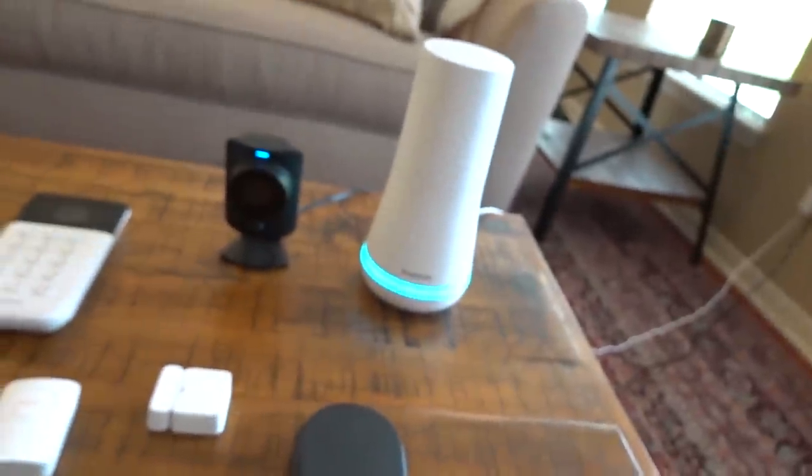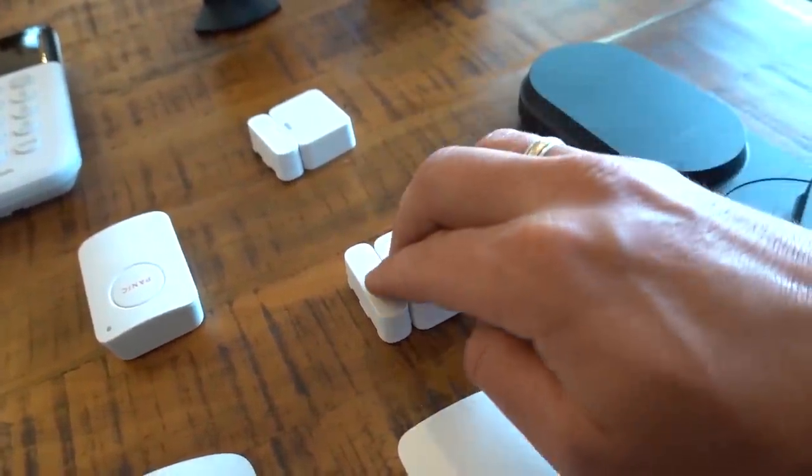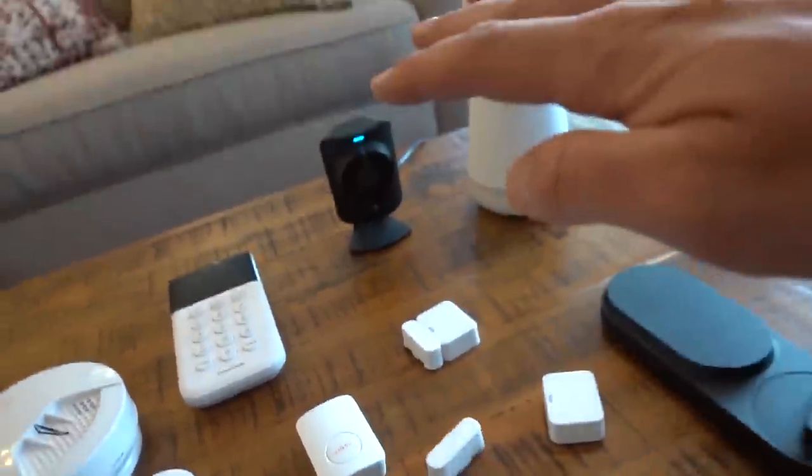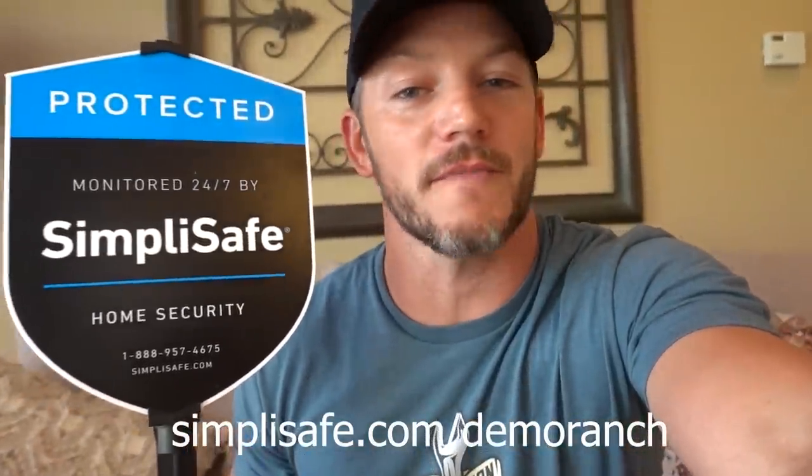We are actually about to install a SimpliSafe system in my commercial warehouse — we have 15,000 square feet. SimpliSafe on. Home. That was pretty tricky. Super easy to test everything and make sure it works. This is an entry sensor — it works. This is a panic button. Alarm off. That works. SimpliSafe will alert the police if there's any break-in, and it also has thoughtful features like alerting you if you leave a door or window open. Please visit SimpliSafe.com/DemoRanch to learn more. Thank you, SimpliSafe, for being a longtime sponsor of Demolition Ranch and for protecting the future of my warehouse.